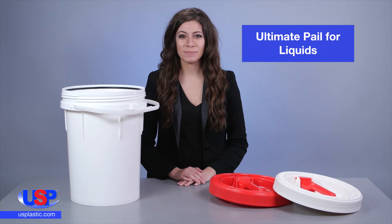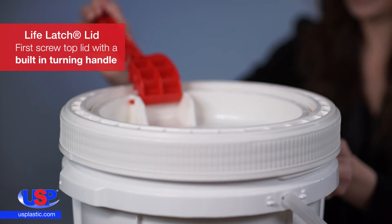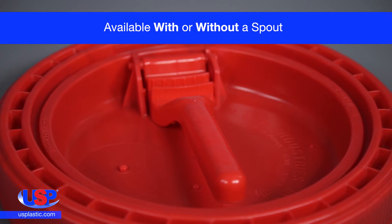At US Plastic, we carry the ultimate pail for liquids. This pail comes with a patented LifeLatch lid, the first ever screw top lid with a built-in turning handle. The lid is available with or without a spout for pouring both dry and liquid products.